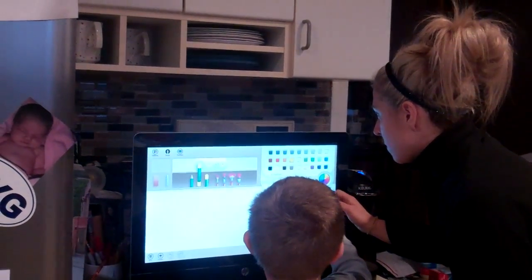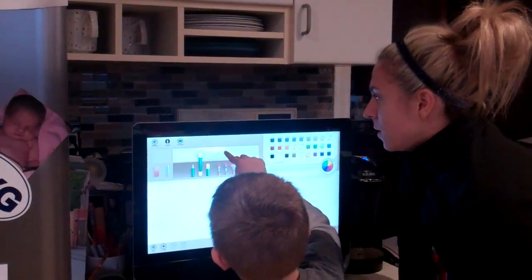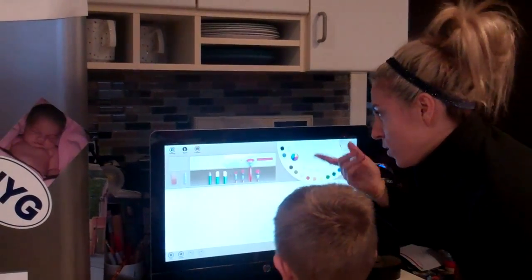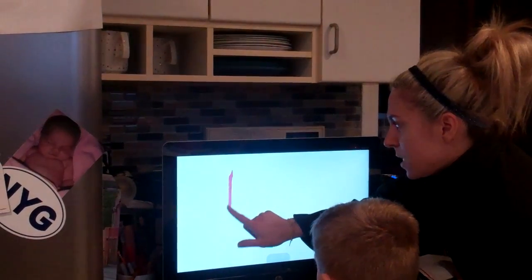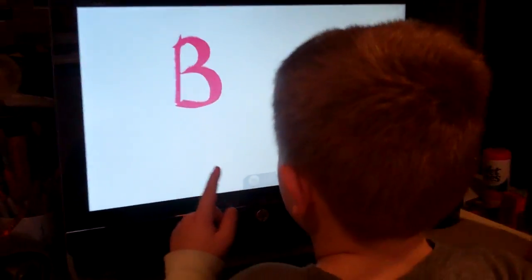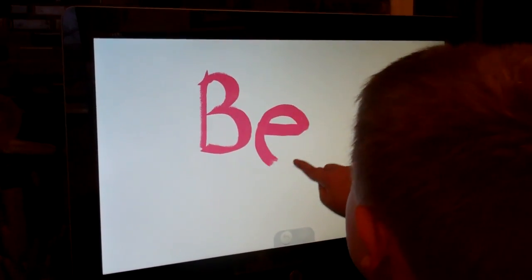Benjamin says it's not pink anymore, but it is still pink. He wants to make the brush bigger — there we go. So I want to start painting. I want you to tell me what letter this is — can you tell me what letter this is? B! Can I make one more? Yeah, let me see you make one. I love this.